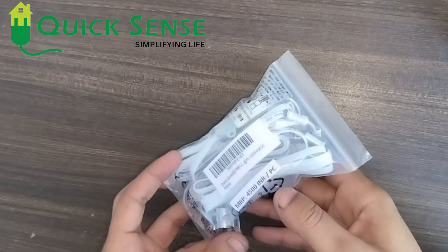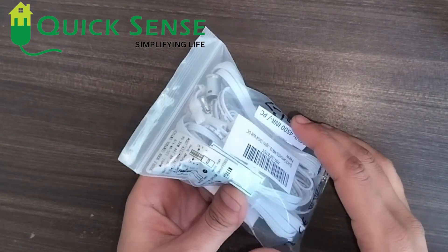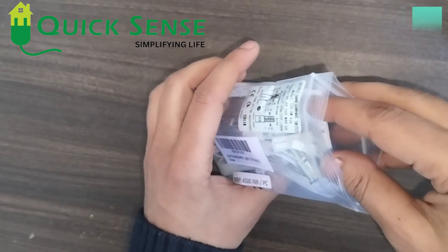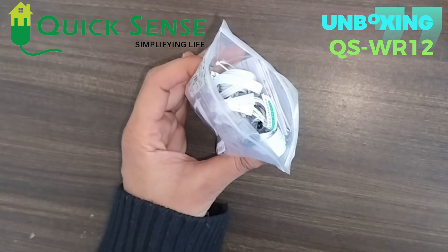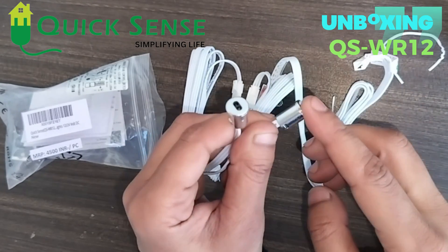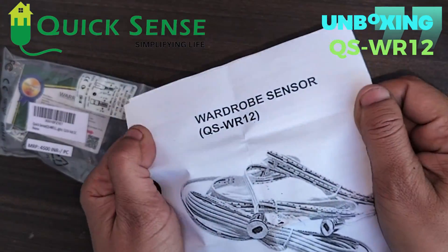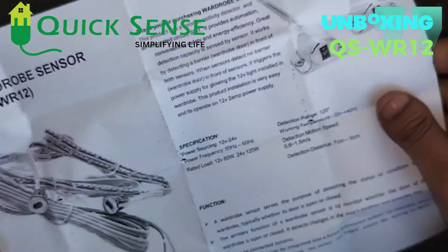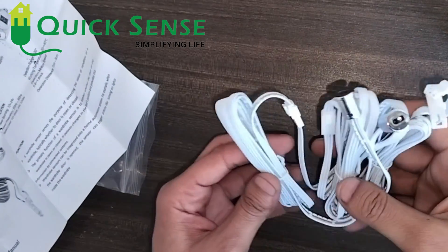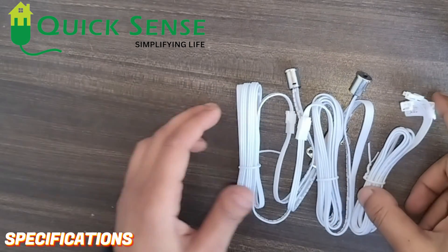Hi everyone, this is Rohan from Quickshanks Innovation. In this video I will explain about wardrobe sensors WR12 wired sensors. I am unboxing it — it is a double door sensor. There are two sensor probes, one for each door, along with a user manual. The product is the wardrobe sensor QSWR12.